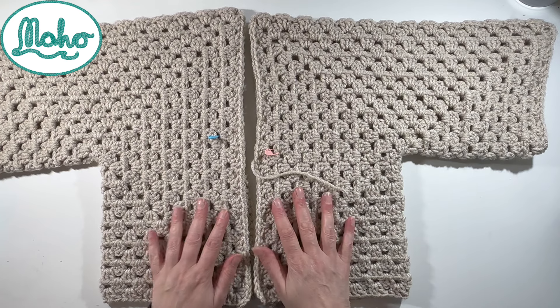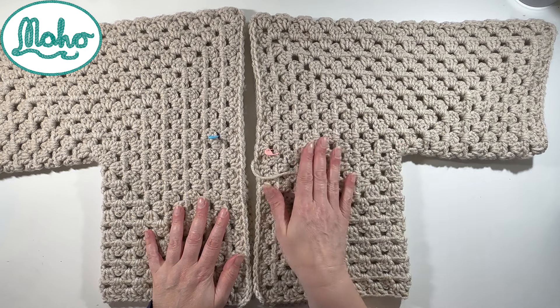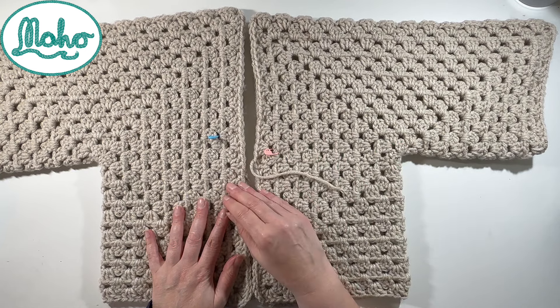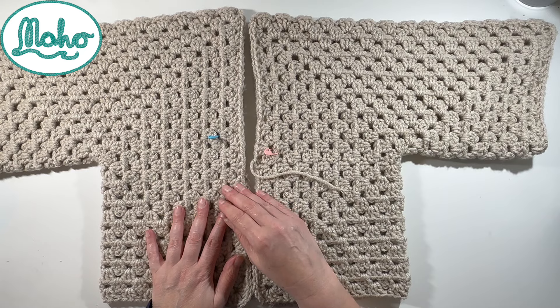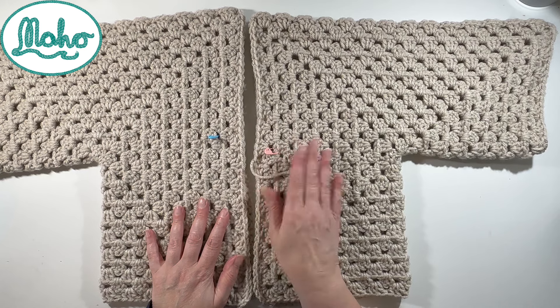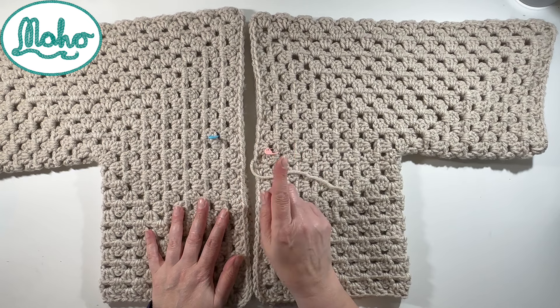From this point we have got four possible options, and depending on which option you're going for depends which part of the video you need to watch, or whether you just turn it off completely. So option number one is that you are going for the balloon sleeve without a hood - balloon sleeve and no hood.